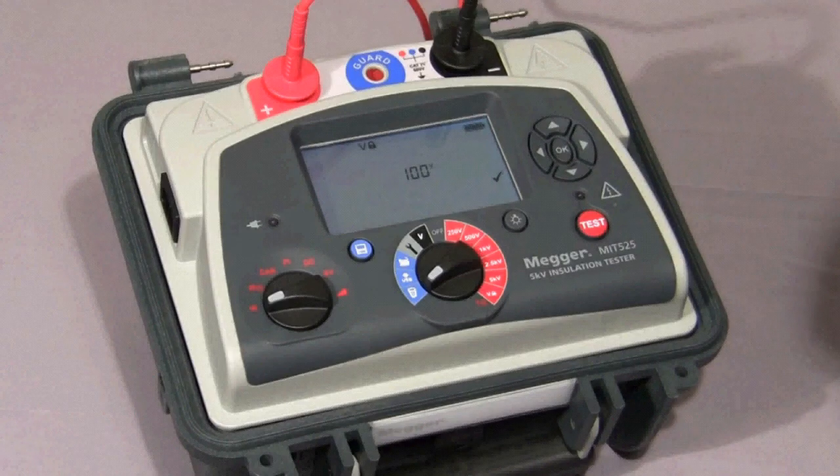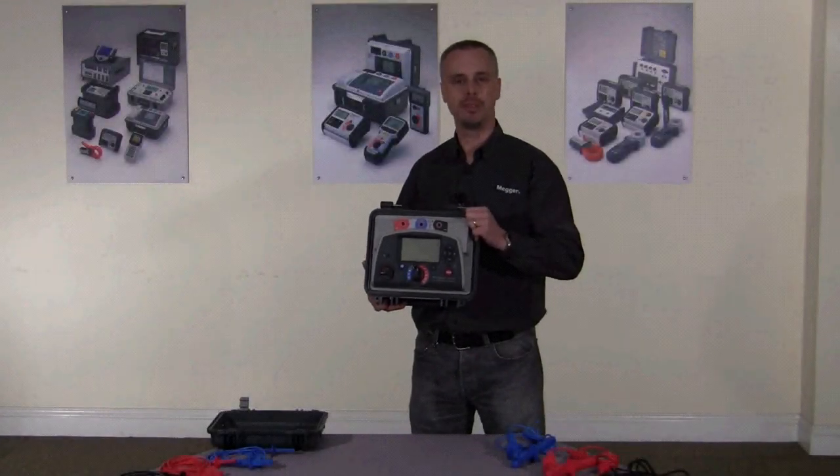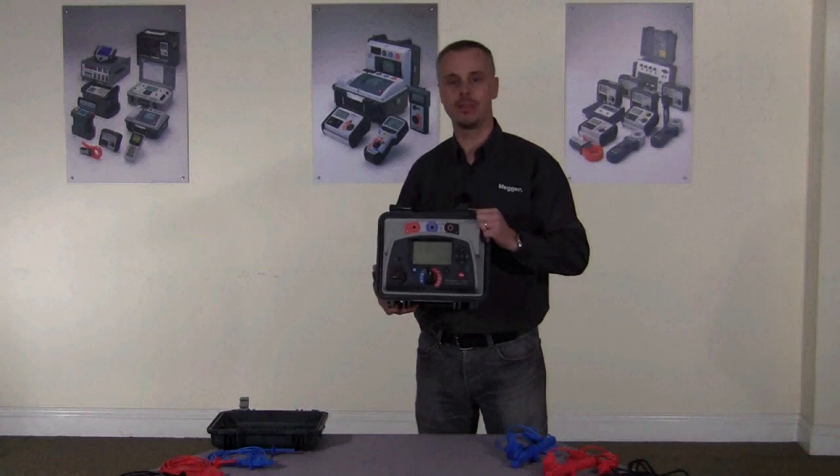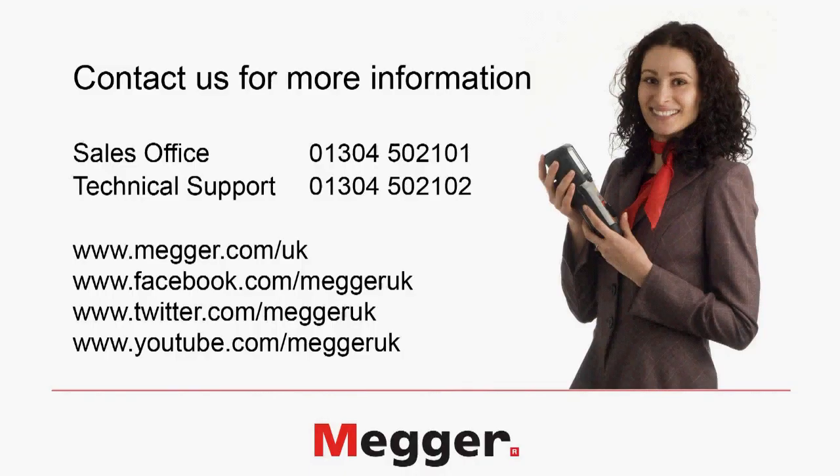Thank you for watching this video. If you require more information, please contact us on sales 01304 502 101 and lifetime tech support on 01304 502 102. Alternatively, you can find information on our website www.mega.com, or you can follow us on Facebook, Twitter, and YouTube.